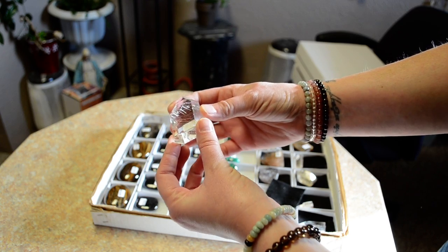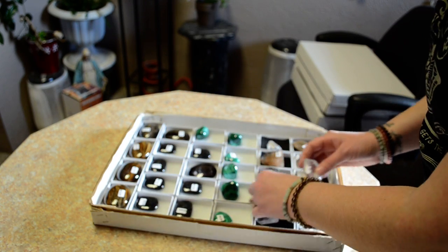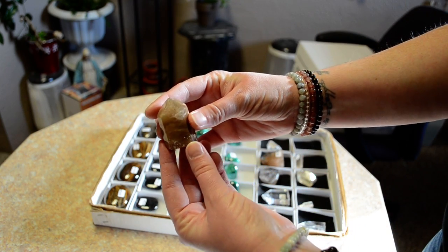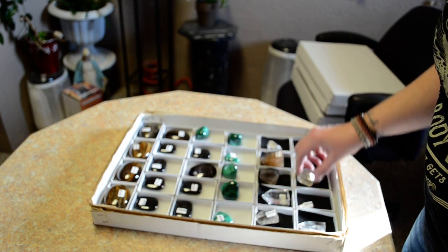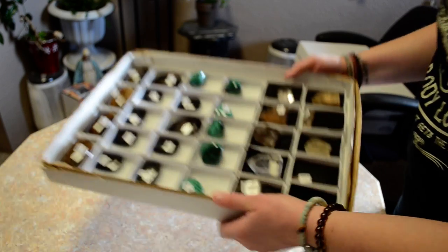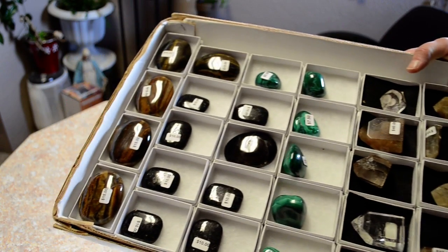Rutilated Quartz. I don't know if you can see the Rutil in there. This one has a bunch — almost looks solid because there's so much Rutil in there. There you go, that's what's all in this box. Some Tiger Eye too.